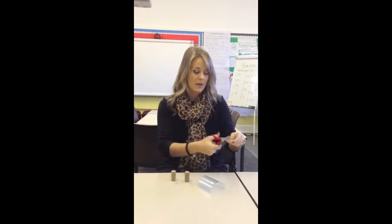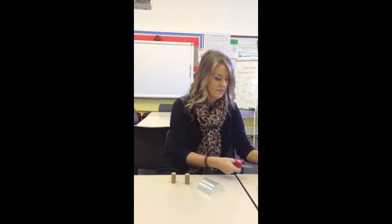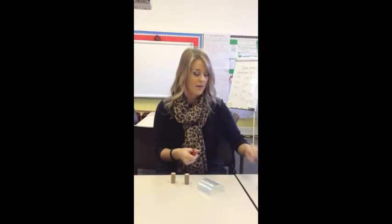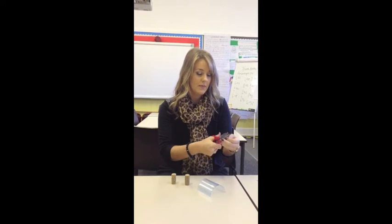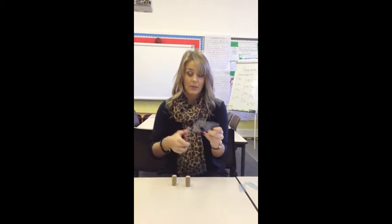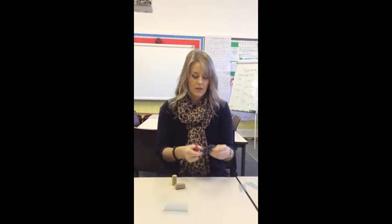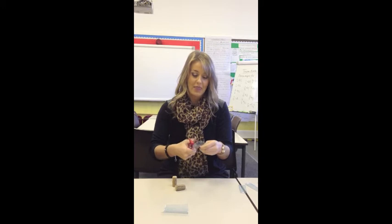I'm going to cut this one in half and in half again. Can you see — they're just like that? So now I've got four, and from the other half of the bottle I'm going to make four as well by cutting it in half and then cutting each length in half again.